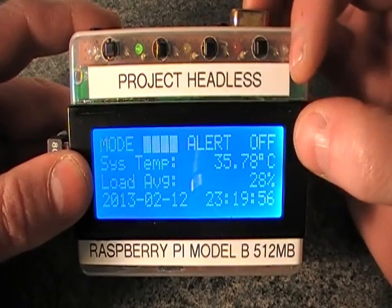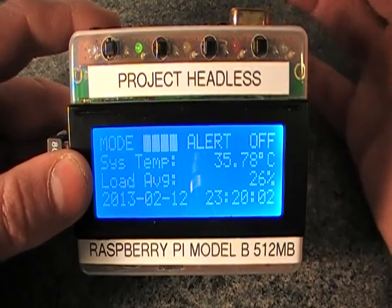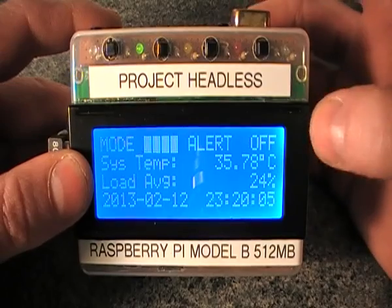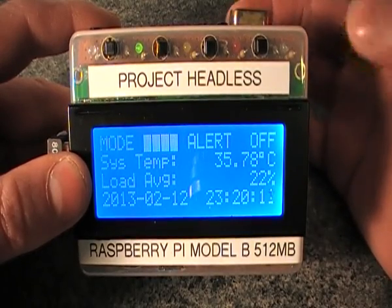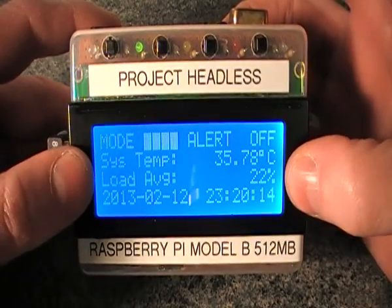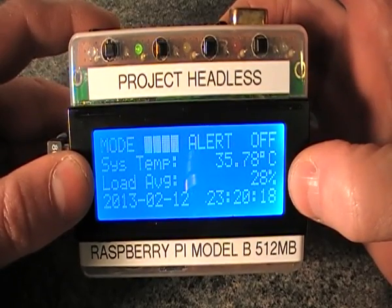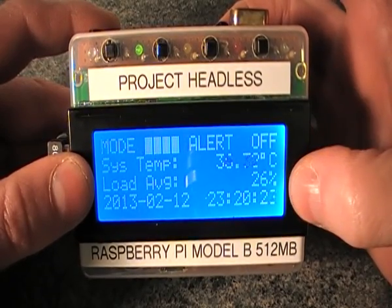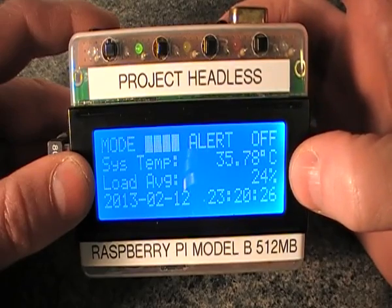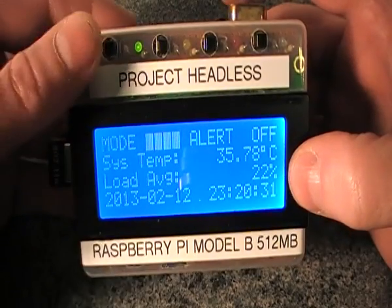On the system temperature only, if it goes past critical up to another configured value, it actually shuts the system down for you — which is quite handy. So if it's running somewhere remotely without anyone around it and it reaches a critical temperature, it will shut itself down. Next is the load average, which tells you how much load the system is under. As it was connecting to the internet the load average went up, but now it's coming back down since it's finished that task.